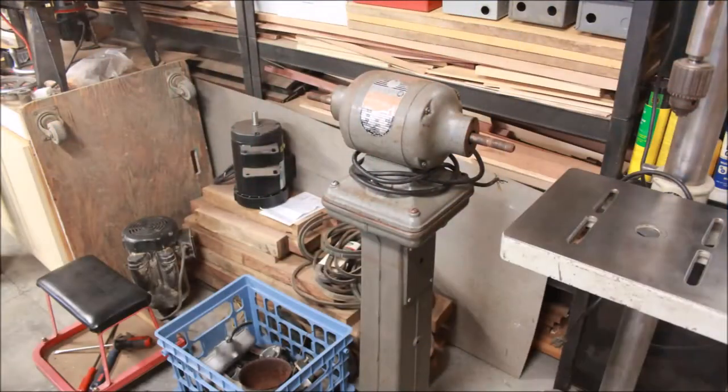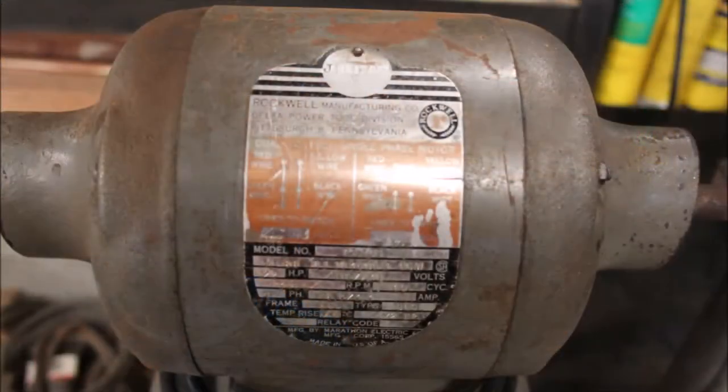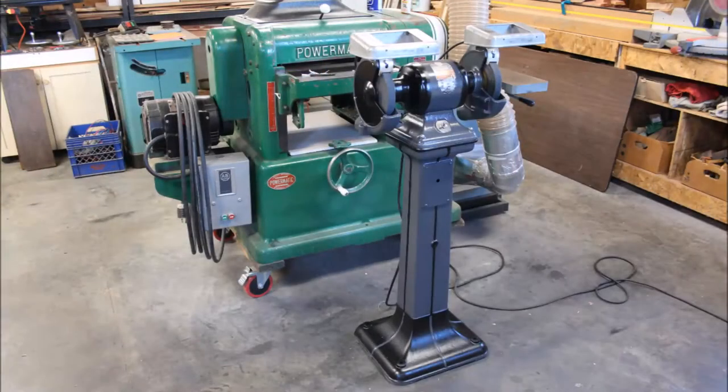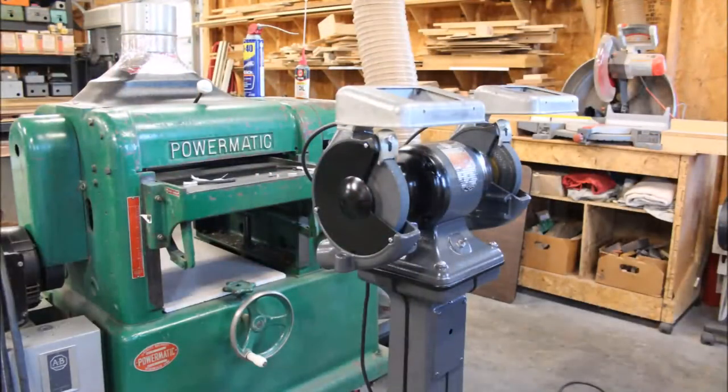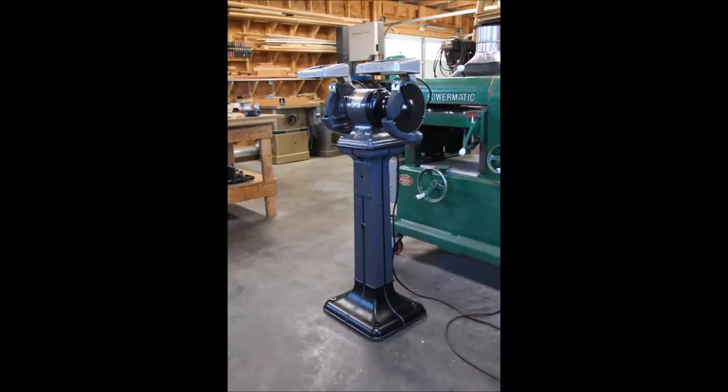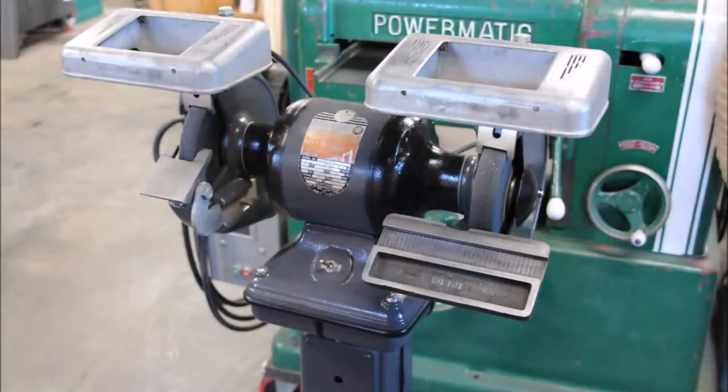Here's where we started — with a pile of parts and a motor that didn't run. We cleaned everything up, repainted, fixed the motor with a new capacitor, new bearings, and rewired, and then put everything back together. Now we have a great grinder that's ready to go for another life. These triple duty grinders are classic — excellent styling, elegant, and robust machinery.